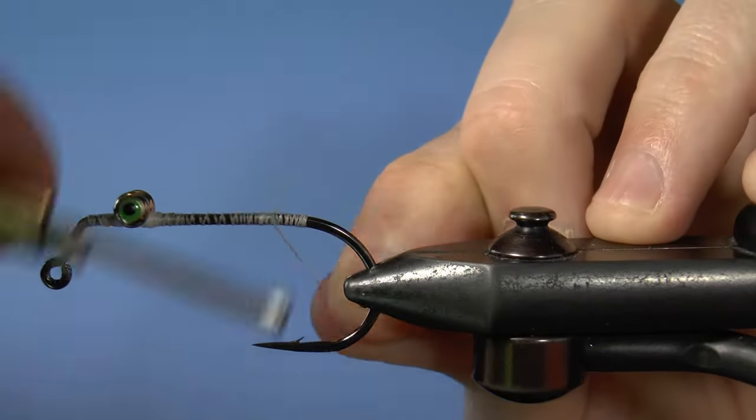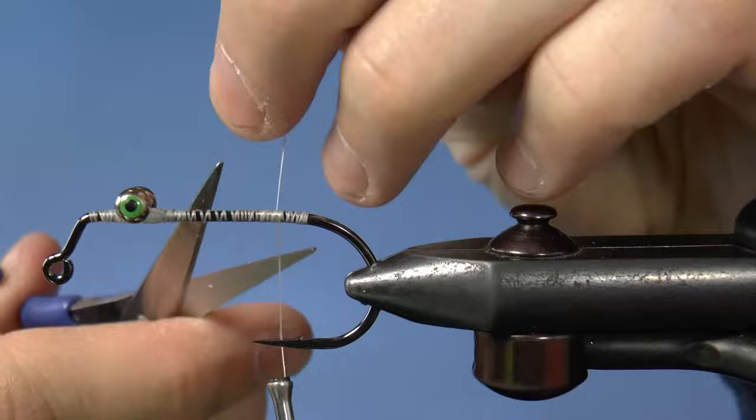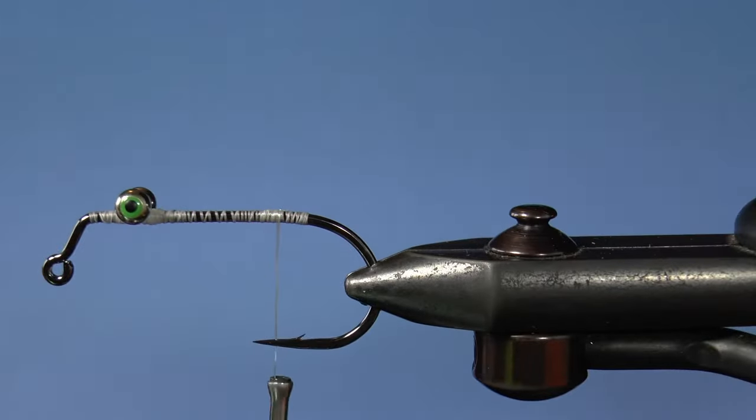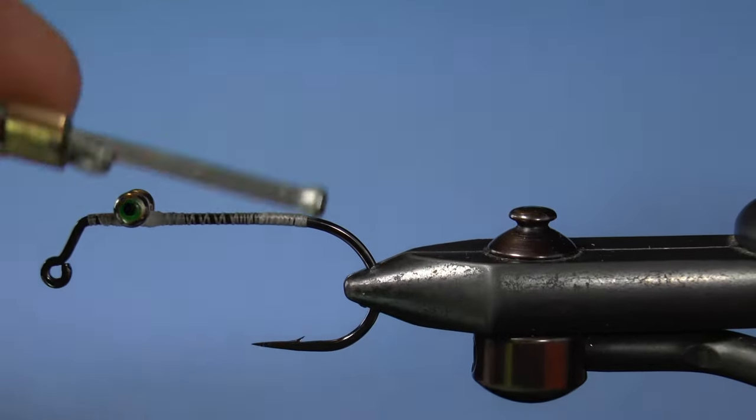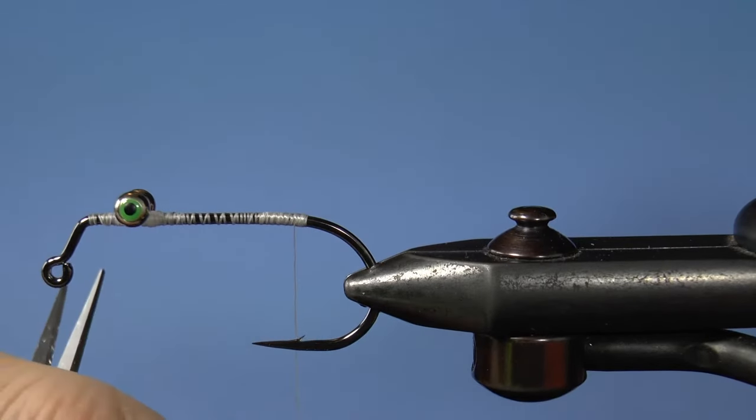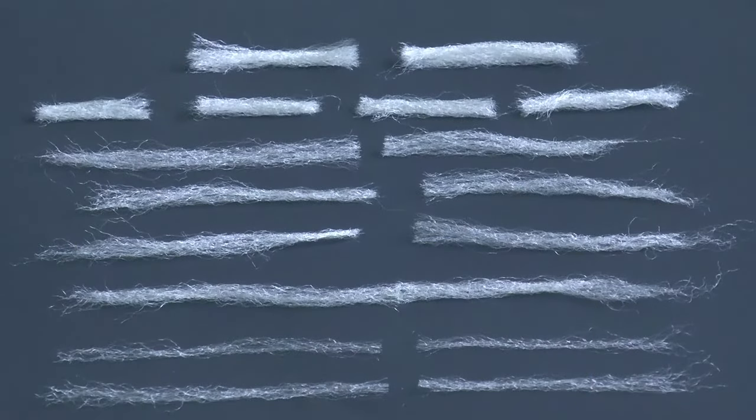Attach the GSP now and pull on the thread like you mean it before you snip it. Wrap back to the back. For more detail on Puglisi fibers, see the video above.